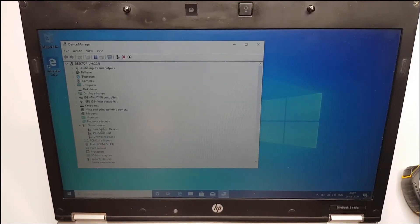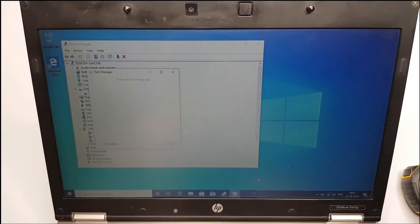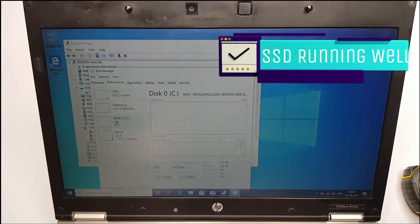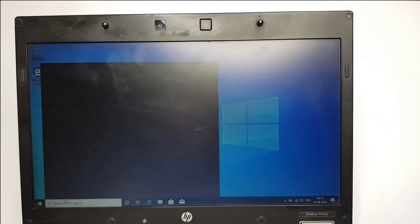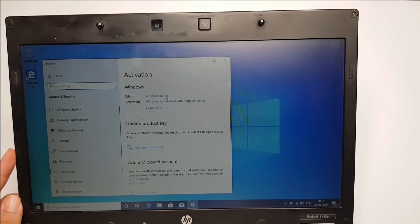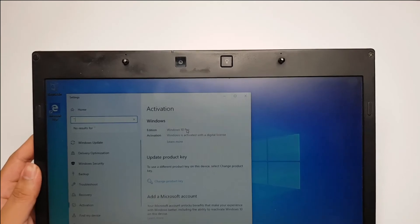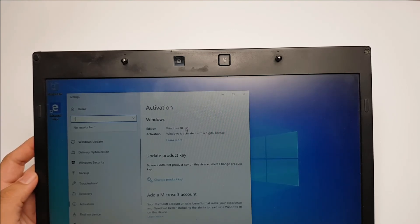Only a few drivers are missing and we have mostly all of the drivers. Here you can see the WD SSD drive. We can also check in Task Manager — the formatted capacity is 224GB and the type is SSD. Now let's check the activation settings — in the search bar type 'activation'. The Windows 10 Professional license is activated. This laptop had a Windows 7 Pro license, and what happened is that Windows 10 took the license key and activated it online automatically.